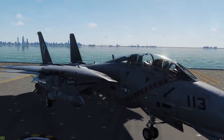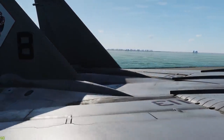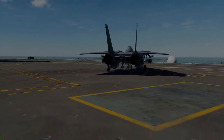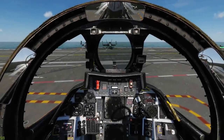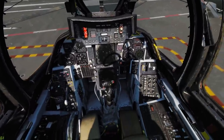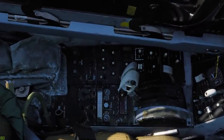Now what we're going to do is jump back into the pit of the Tomcat and take you through a quick familiarization of where things are, just to get you started. Let's get in there. Okay guys, so here we are in the pilot's pit of the F-14. I'm just going to give you a quick overview left to right of where things are laid out — nothing too in-depth. We'll start down here on the left-hand panel.